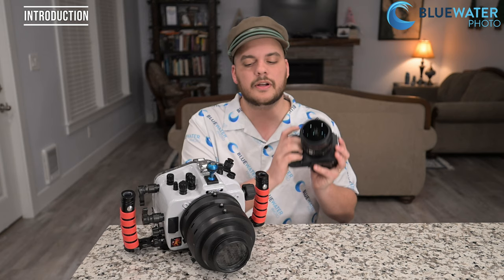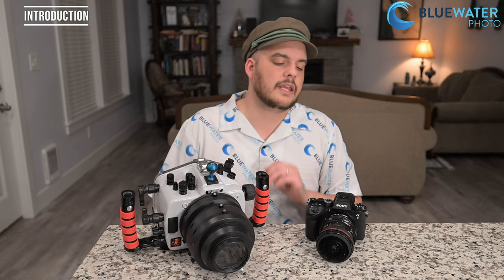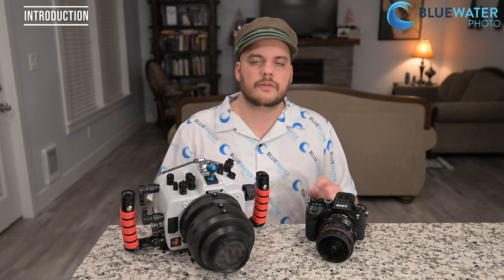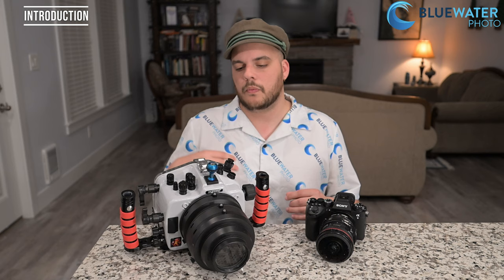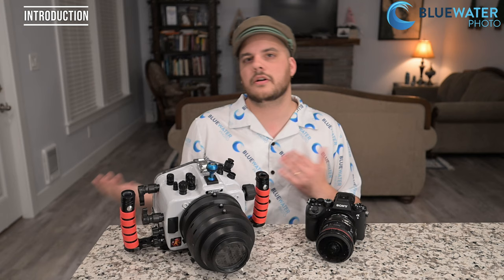The Sony A9 III is a 24.5 megapixel camera capable of taking 4K video up to 120 frames per second, but that's not why you would get this camera. It is a photo-oriented camera with one of the best autofocus systems in the world, featuring a separate AI autofocus processor just like the Sony a7R5. It can also take raw photos up to 120 frames per second — essentially raw video — which opens up a whole world of imagery for pelagic photos, sea lions, bait balls, and sharks, though strobe recycling time may limit the benefit depending on your style.